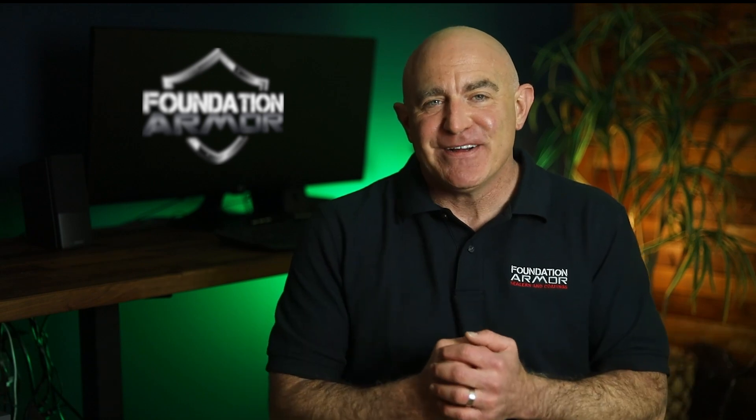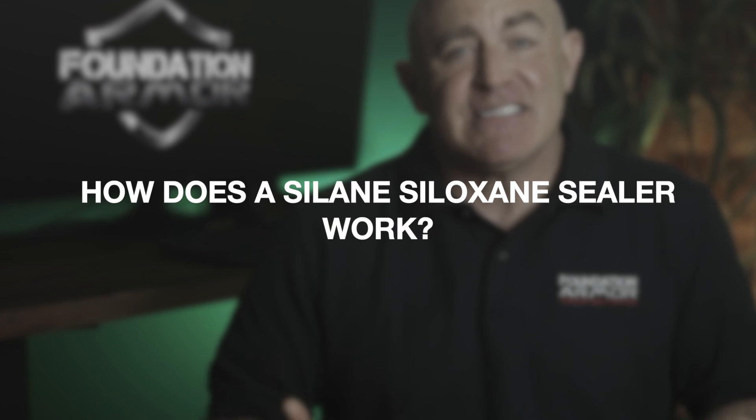Hi, and welcome to Foundation Armor. Today, we're going to answer the question: how does a silane siloxane sealer work?